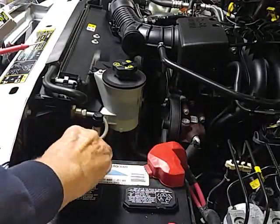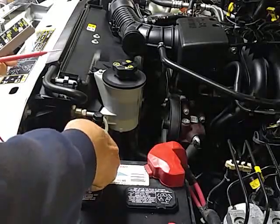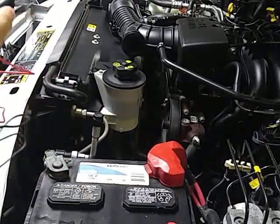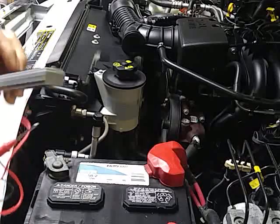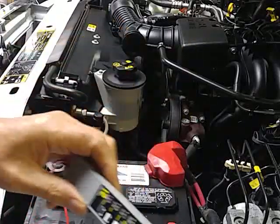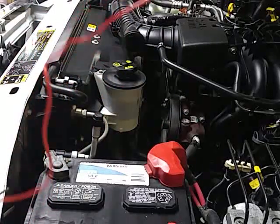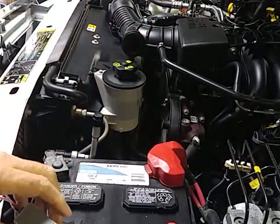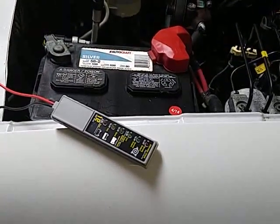If you want to get one of these, Harbor Freight has them, and eBay sells them also — I think they were a little higher on eBay. It's also got a magnetic back on it where it'll stick to metal — I just noticed that.